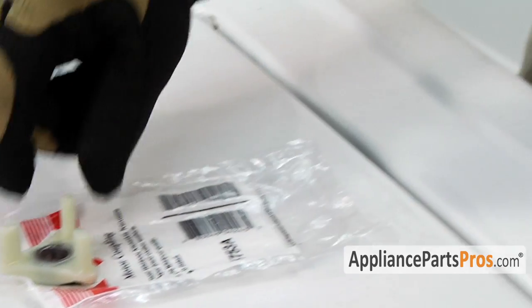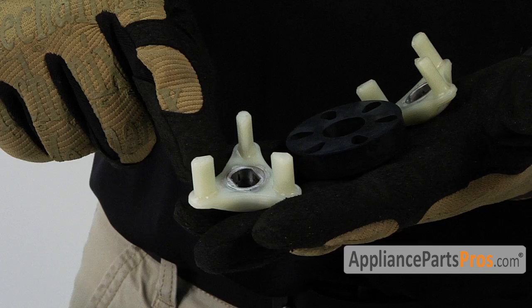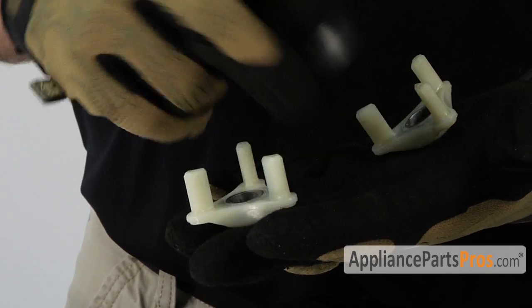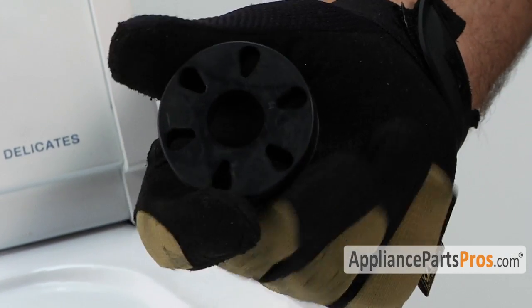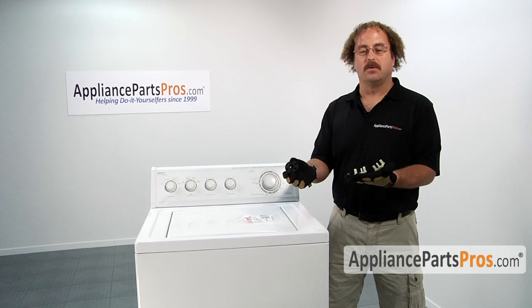Usually what happens with this particular part is that the plastic coupler pieces either have a leg that breaks off, it cracks on the motor shaft, or the center isolator piece gets old and starts to deteriorate and fall apart. And when that happens, you might see a pile of rubber chunks on the floor underneath your washer.